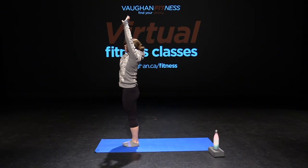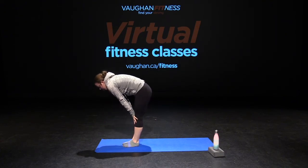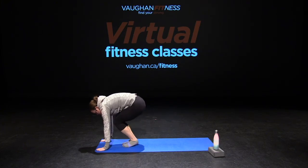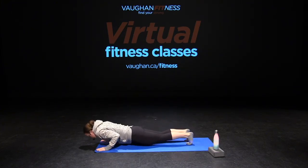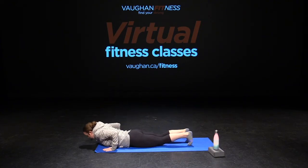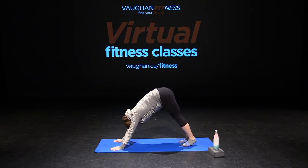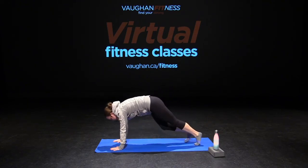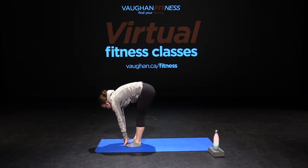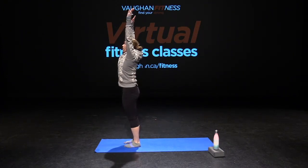One more time all together — inhale, exhale down, reaching down to the floor. Coming halfway up, flat back, exhale down, walk or jump your choice, elbows into our body, looking straight up, opening up your chest. Exhale back down, pushing into downward facing dog — heels to the floor, hips to the ceiling, opening up your fingertips. Back to high plank, another walk or jump, straightening out your legs, and inhaling your arms all the way up towards the ceiling, and back down.